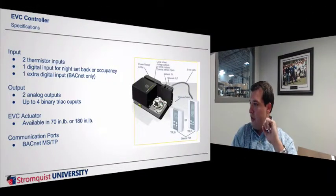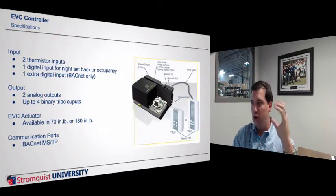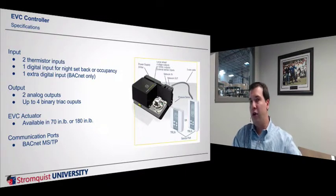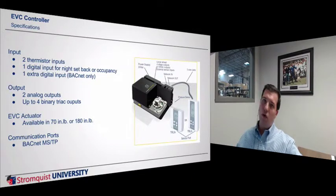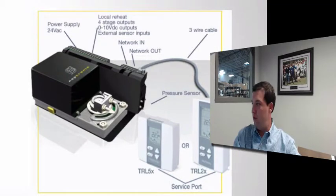There are plenty of inputs to do a VAV box. You've got the option of a 70 inch-pound or 180 inch-pound on-board actuator, so you don't have to buy the controller and actuator separately — it all comes together. And it's BACnet over MSTP. So again, you have the option to be standalone or BACnet, whatever you need.